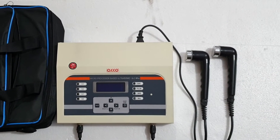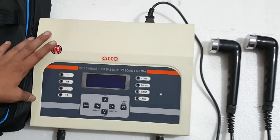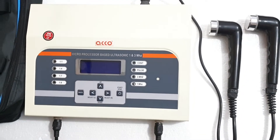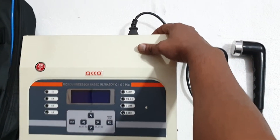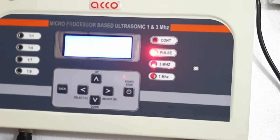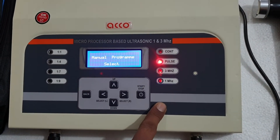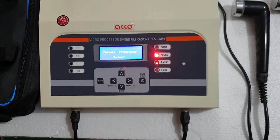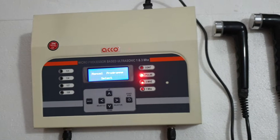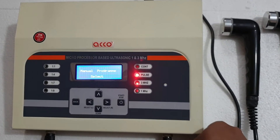Welcome to our channel ECHO Medical. Today we will show you the demo of ECHO microprocessor based ultrasound therapy machine, 1 and 3 megahertz. It has inbuilt programs. Switch on the machine and we will show you how these functions work. This machine comes with a carry bag, handle and wire, and one machine. Let's start the demo now.